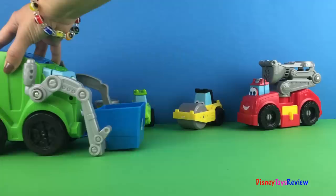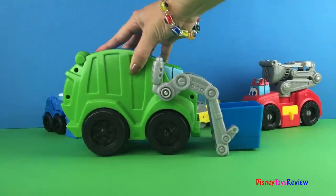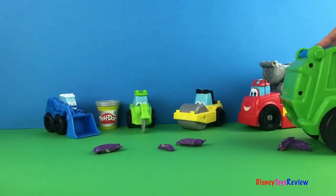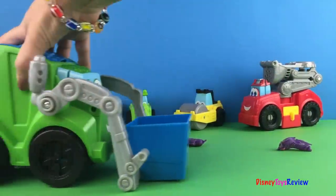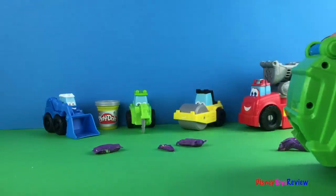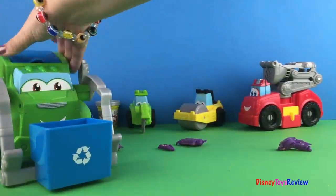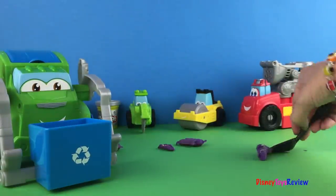I'm gonna start here and he's gonna start rolling. You can see he shoots out trash. He's not a very clean trash truck is he? We're going to have to use our shovel to pick up our pieces.